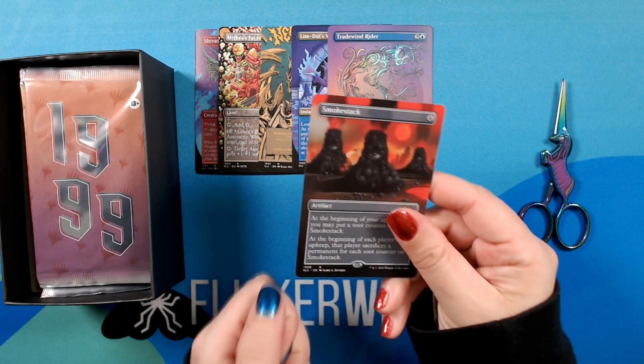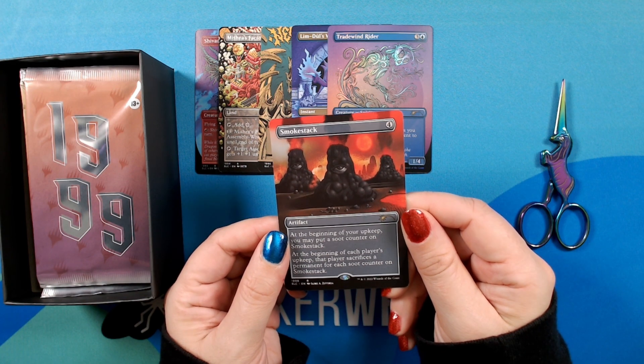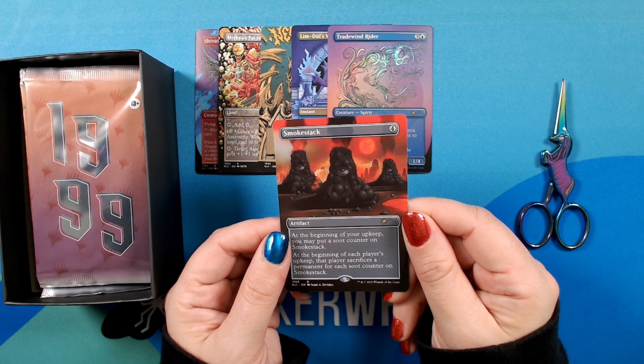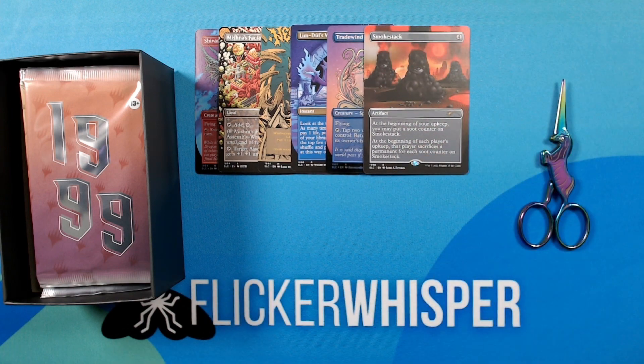Whoa, look at this. We have a Smokestack — looks like this is illustrated by Jamie Zuverza. This is very cool, very surreal, with these huge eyeballs on a flaming smokestack, a big red sun in the back, maybe some human remains there. Pretty freaky. Let's move on to 1999.